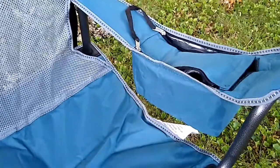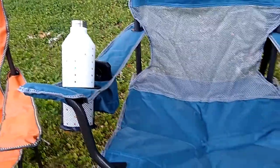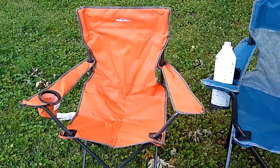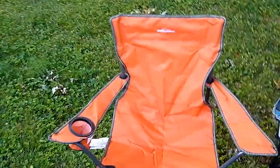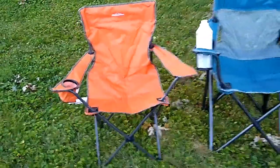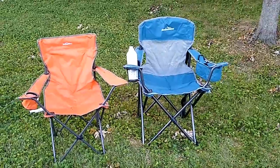This particular chair, at the time that we bought it, was $24.99, so right around $25. You can compare that to the standard Adventuridge folding chair next to it, which was $17.99, about $18 — so it's about a $7 difference between these two chairs.